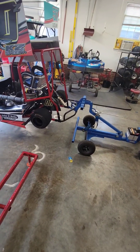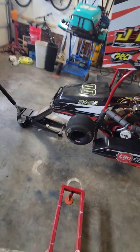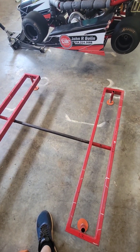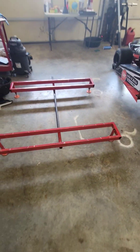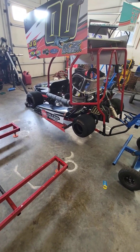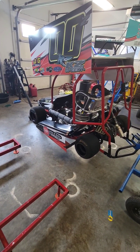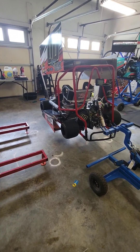I got the lift on the back, floor jack on the front, and I got predetermined marks on the floor of where I leveled these scale stands. I slide the scale stands out of the way, get the go-kart in position, then slide the scale stands back, set the scales, zero them, and set the kart on the scales from there.